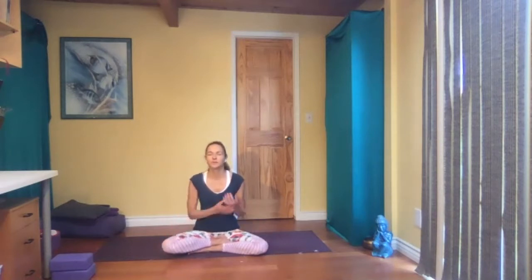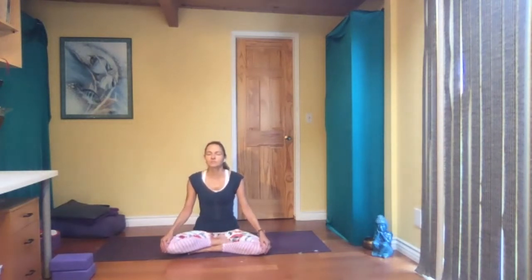A lot of research has been done on that breath — it's very calming and soothing. Two more breaths like this. Then return to a normal breath, and if you want to set an intention for your practice, please do so now.